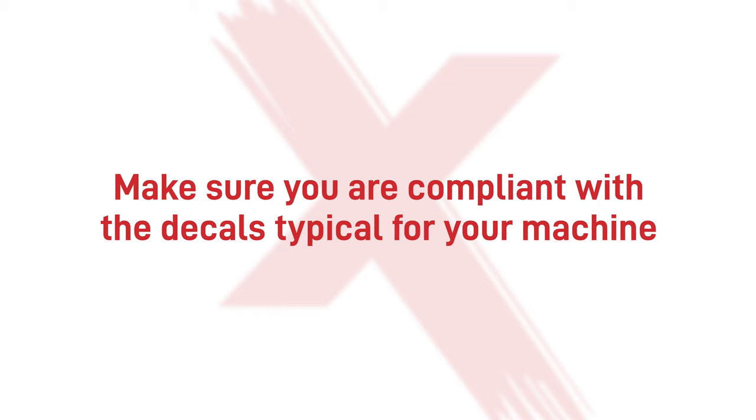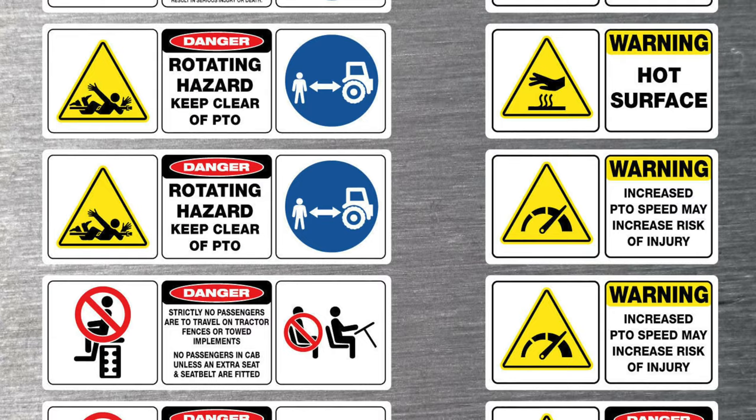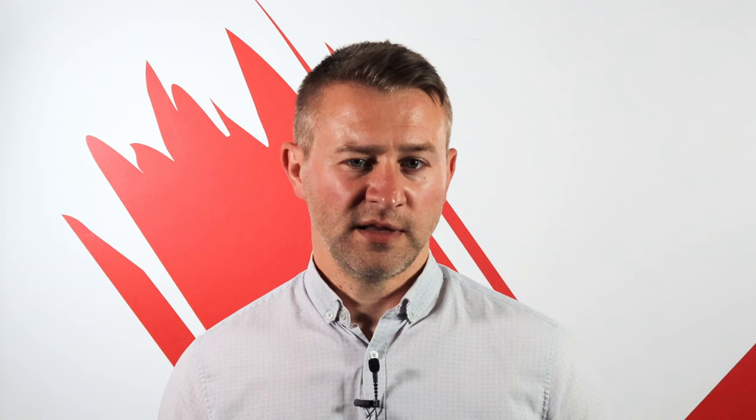Step 6: make sure you are compliant with the decals typical for your machine. Once the paint is dried and hardened, add the specific decals for your machine. We are talking about safety decals that identify dangerous parts of the machinery, such as heat, chemicals, or moving parts. These decals are required for health and safety inspections and to be in conformity with legislation — for example, you must place load diagrams, load capacity decals, and warning labels.